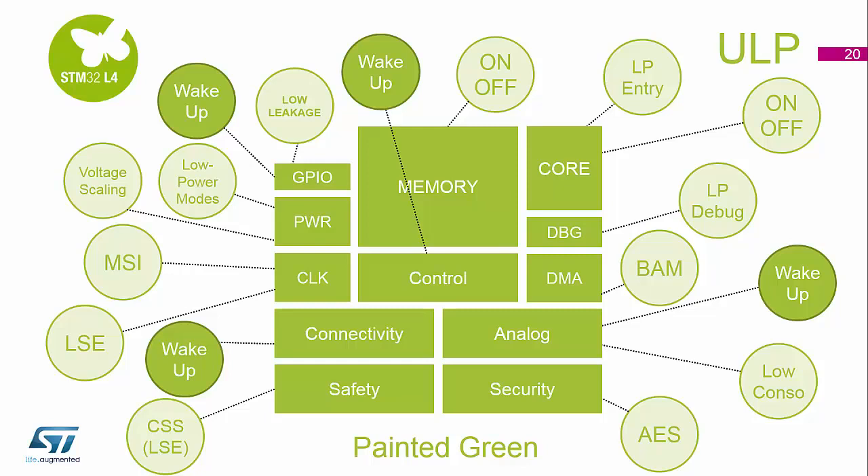And finally, the core and the memory can be switched on and off depending on which of the low power modes you've entered. So again, all abilities to save power in a design if you really need to.